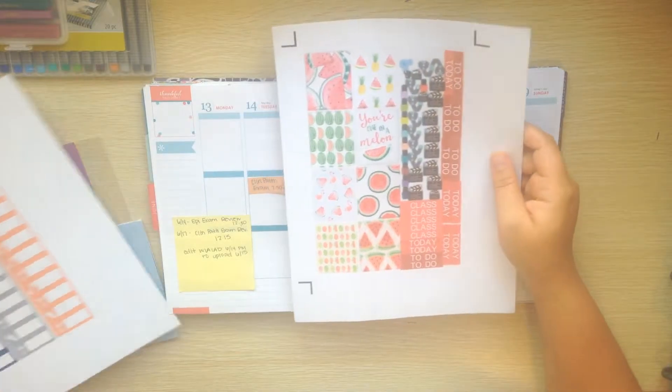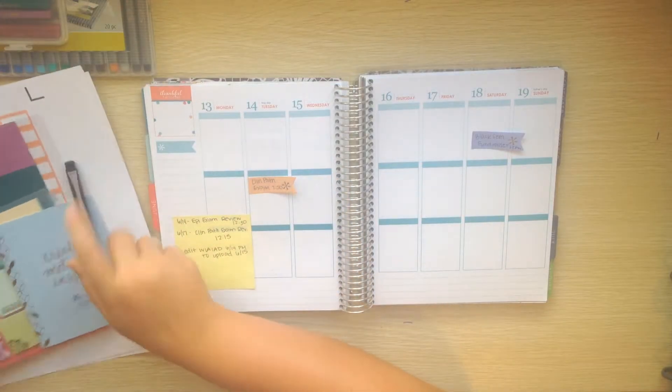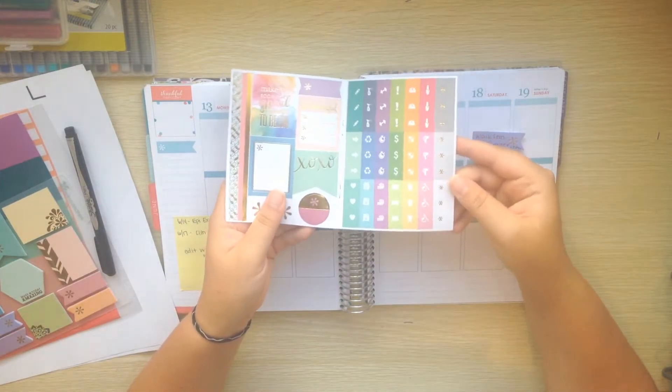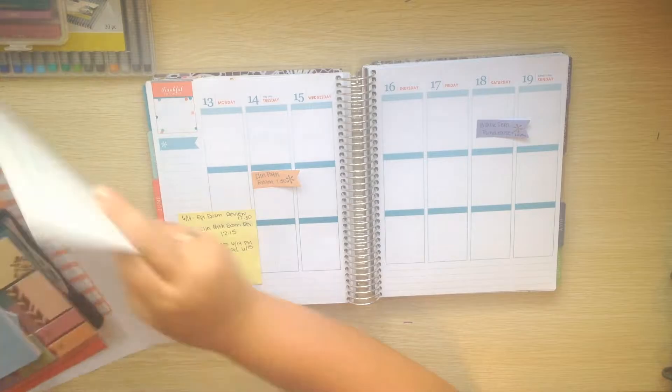I'll be using some other stickers that I made myself as well as stickers that I bought from various places, including this super cute little mini sticker book - I'll see if I have any use for that - which was from Erin Condren with my new planner.